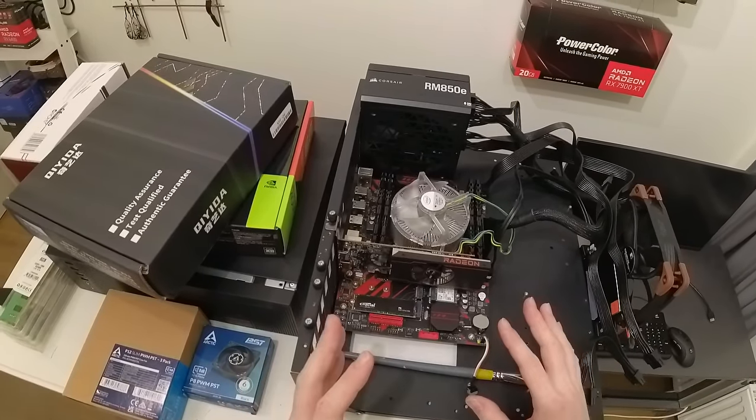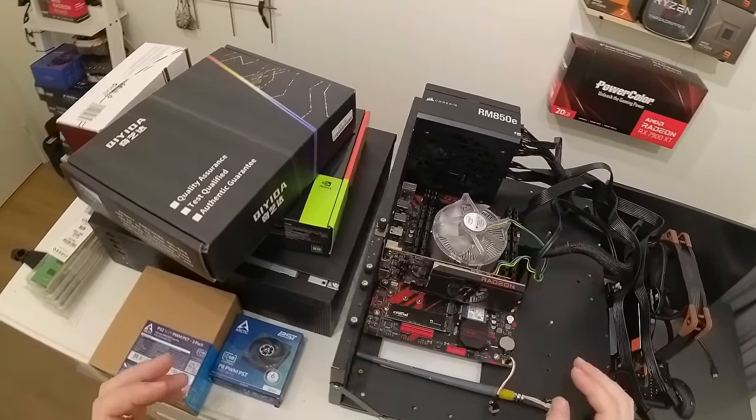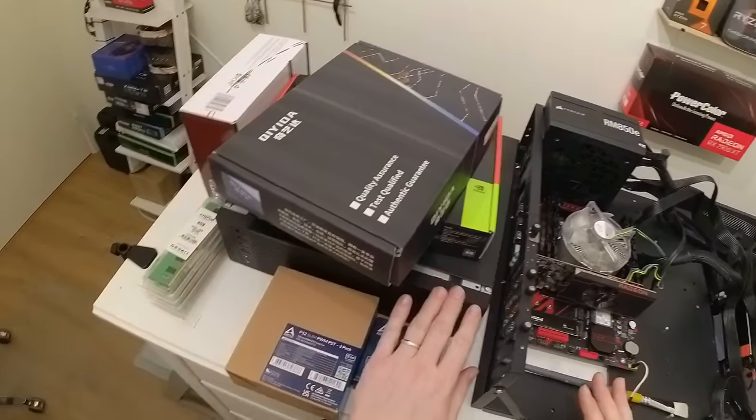For the motherboard I have here an E5 2667v4 that I will attempt to cool down in this tiny chassis.